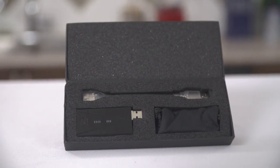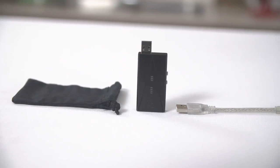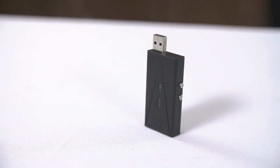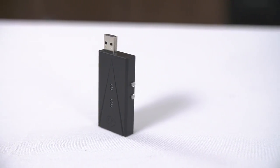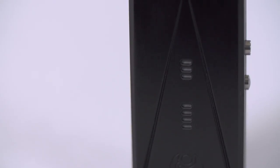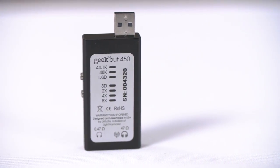Inside the fairly robust shipping box, you get a handy little carrying bag, a USB 2 cable in case your ports are a bit cramped, and the unit itself, which has a pleasing subtle brushed finish on the aluminum housing. On the front are LED indicators to let you know what the DAC is doing, and on the back is a key to help you interpret those LED indicators.